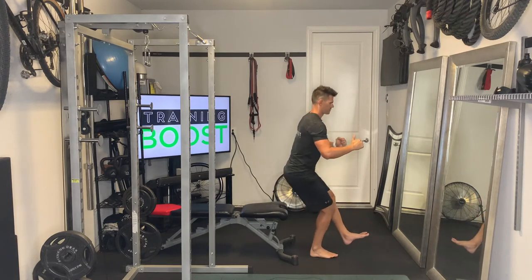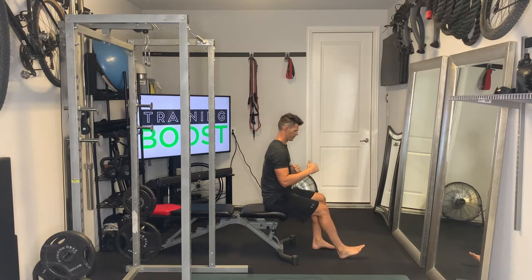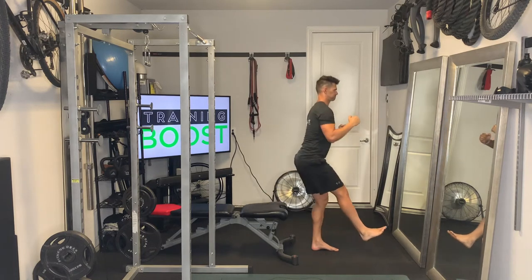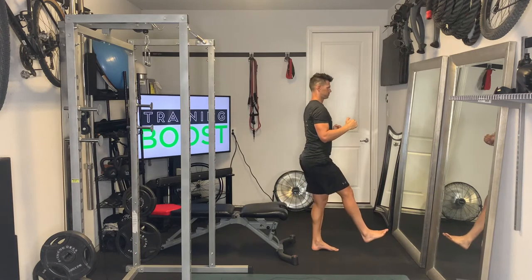We're pushing right through the middle part of our foot, right through the floor, and we're going to stand up and through like you're finishing a squat — hinging through the hips and finishing with a good glute and abdominal squeeze at the top.